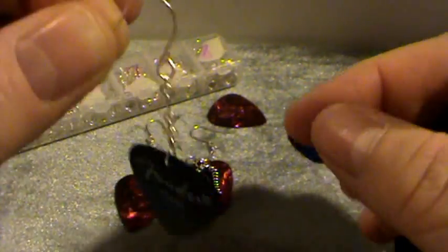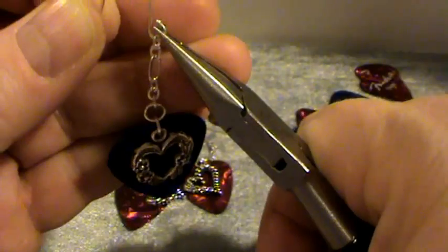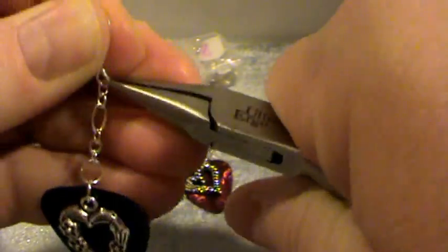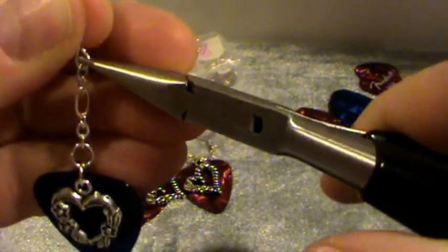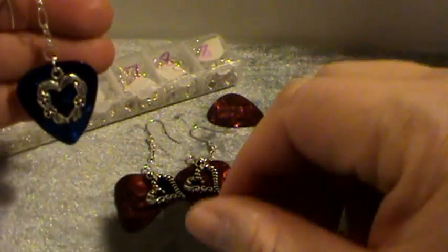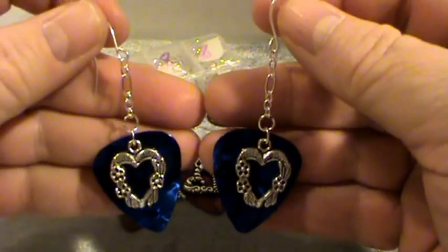Thank you for all your patience. I've got it oriented towards the front — success! I'll close this up. I shouldn't have put hand lotion on my hands before doing this. And I'll show you the other one that I did earlier as well — and there we go, the finished pair.